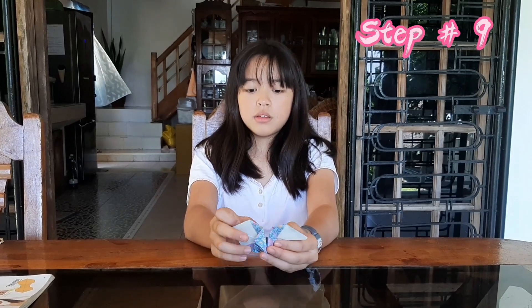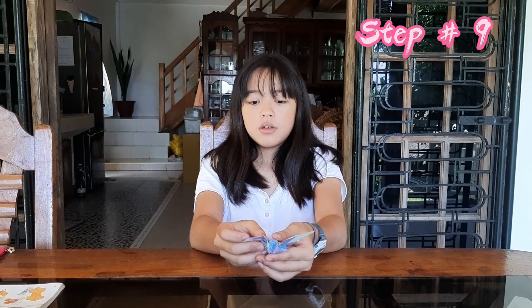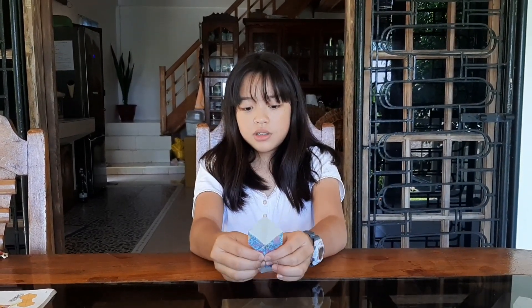Step number nine, guys — you have to open it like this. Do you see this square? It's like a pyramid — you have to push it. Be careful, it can fall apart sometimes. Like this — carefully push it.